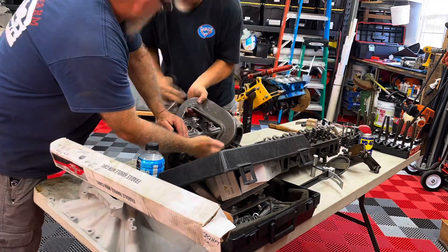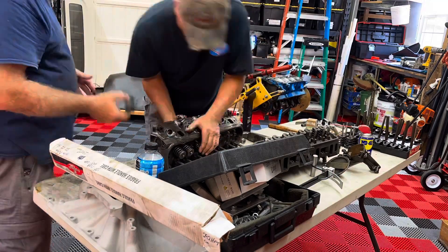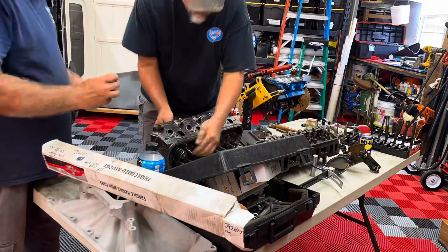You probably can't see this because we're running at jackrabbit speed here, but we did mark every valve, every spring, every retainer, every cap — all that stuff so it can all go back in the same hole.